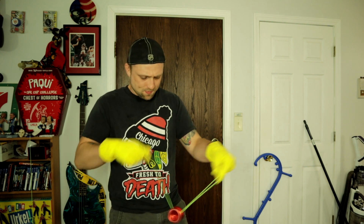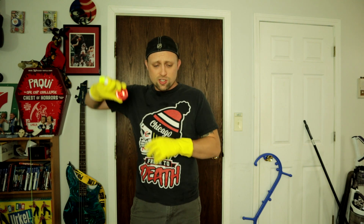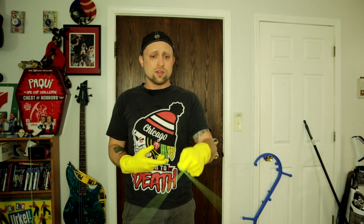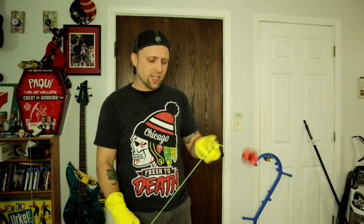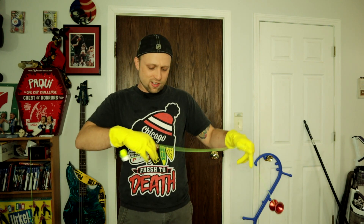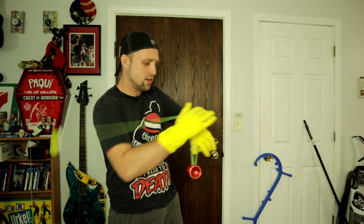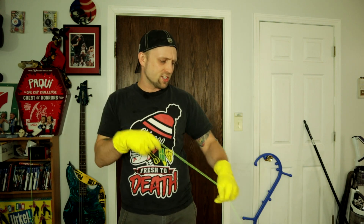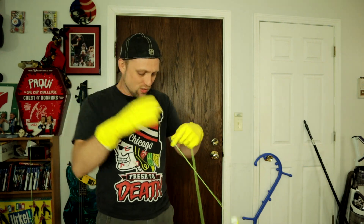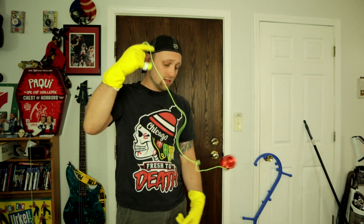It's really hard to do. I was expecting 5A to be hard, but it's really hard with this stupid thing. Some tricks, though, will be easy — like this one, for example. This is like no different than doing it without the gloves. But literally anything involving a 360-type trick — like bee stings — the string just grips onto these rubber gloves and it ain't letting go. Super intense.